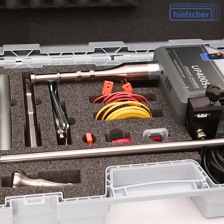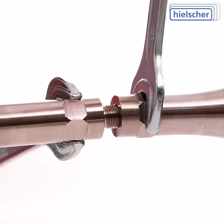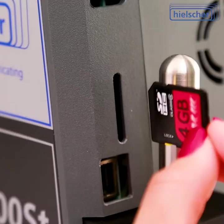Setting up the device is easy. Just connect to a wall outlet and push the start button. Mounting and changing sonotrodes is done within minutes without effort.